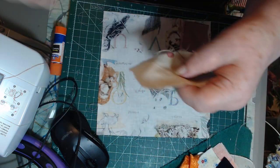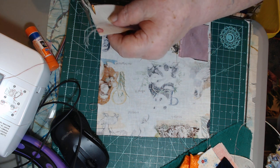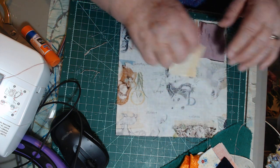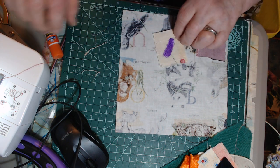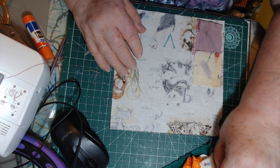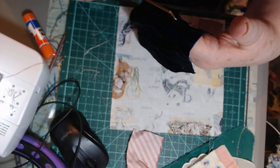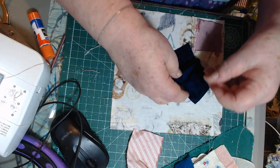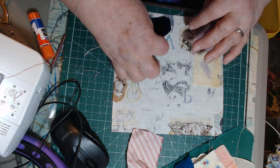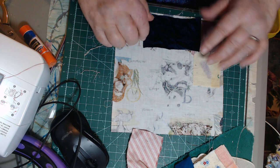So what I do is get these squares. This one isn't exactly square, so I'll cut it down a little bit — make it more of a rectangle, close enough for horseshoes. I put it right on the base piece and add just a little bit of glue in the center to hold it. That glue will dry and you won't see it. They make special glue just for fabric.